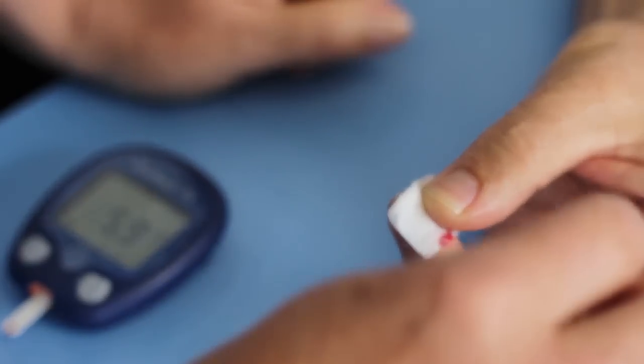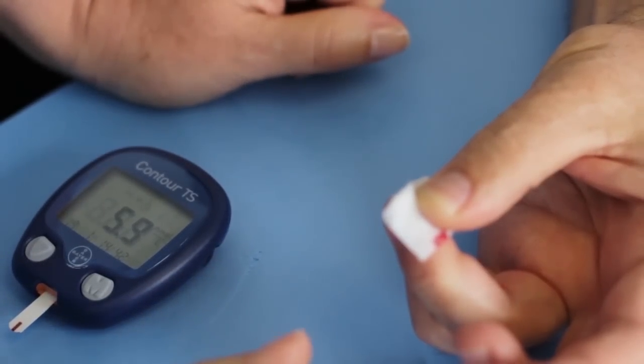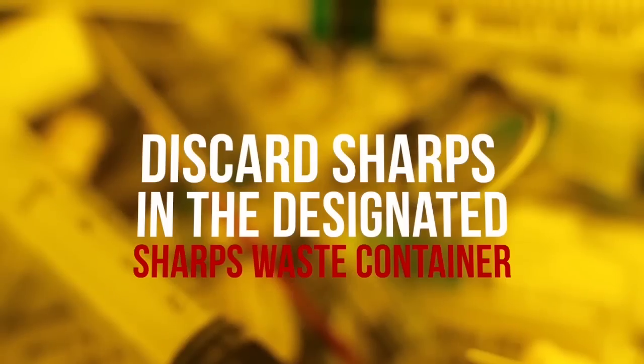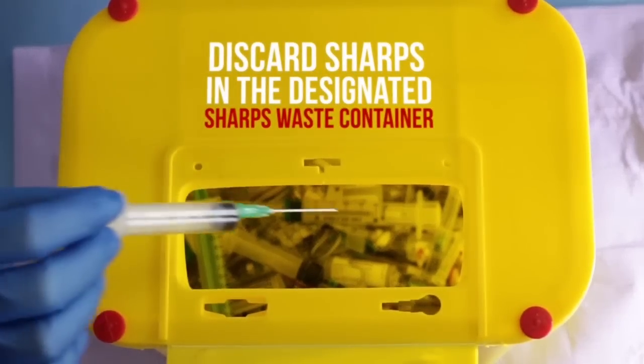The glucose meter will automatically analyze the blood and display the blood glucose level in the display window. Dispose of contaminated materials and items in the designated containers. All lancets are single-use only and must be disposed of in an approved sharps container immediately after use.